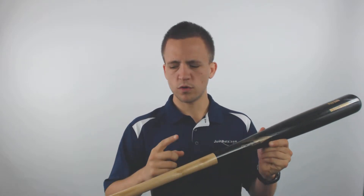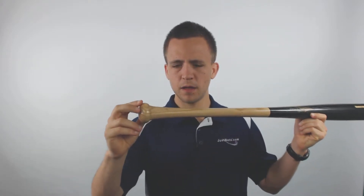Hey guys, Tyler from Just Bats here with the new Pinnacle Pro Ashwood Baseball Bat. This bat is going to provide an 848 turn model which is going to give you a standard knob, a 15 and 16 inch handle, a medium sized barrel, and a cupped end which is going to help the overall balance of the bat and let you have better control through the zone with it.